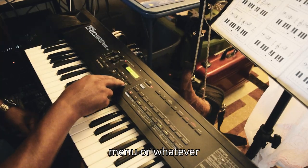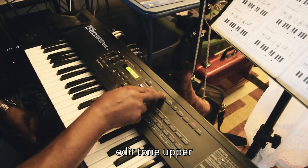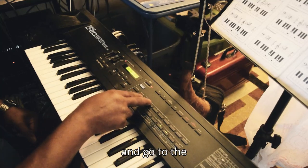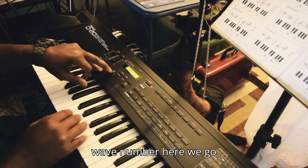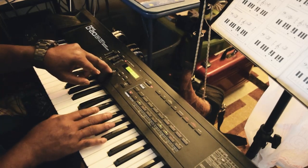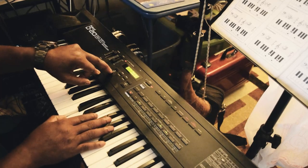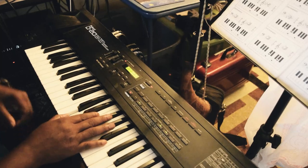That menu or whatever screen — let me see, pitch — no, it's not pitch. Edit tone upper form, and go to the WG PCM wave number. Here we go, let me change it up.